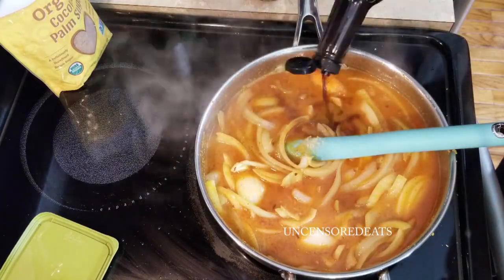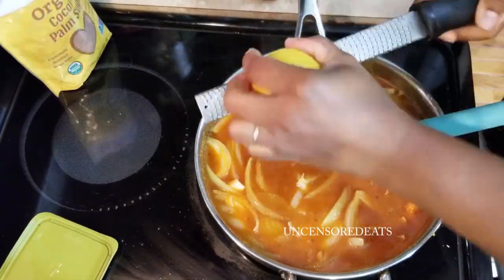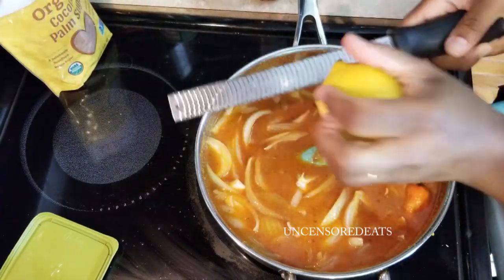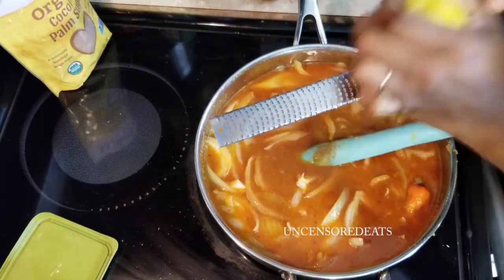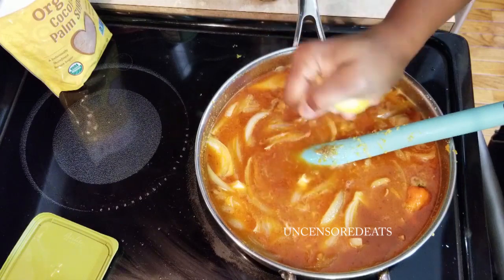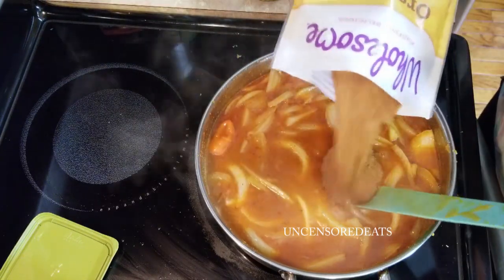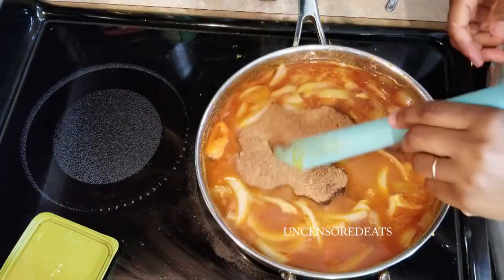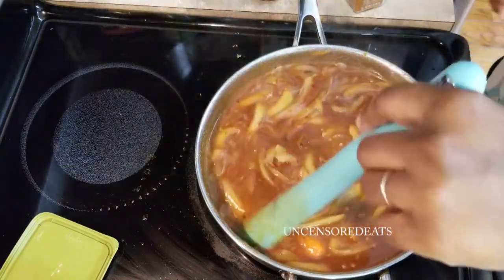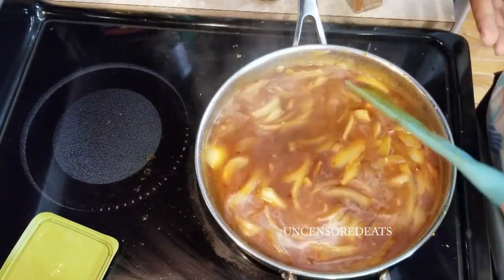Add in the Worcestershire sauce. You'll need a grater or zester to zest your lemon into the sauce — lemon zest is optional, but I like a bit more lemony feel to my sauce. You can also squeeze fresh lemon juice in; you'll need one lemon. Next, we're adding our palm sugar — that's a cup and a half of palm sugar. Our onions are starting to cook down nicely, and we're going to let the sauce simmer for about 15 minutes before pulling it off the stove.